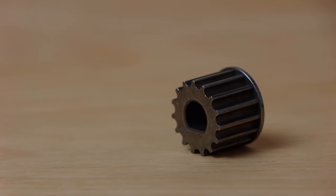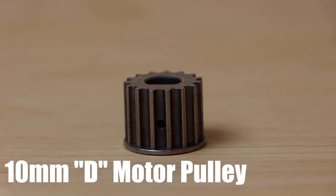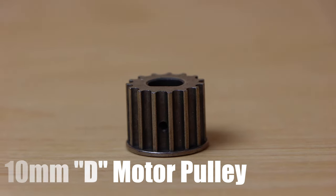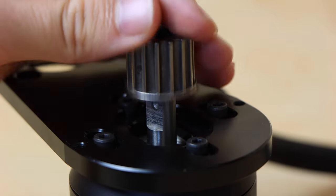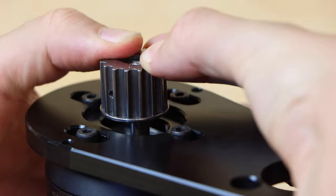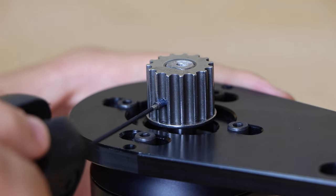The next part is the motor pulley, which is a 10 millimeter D-shaped shaft motor pulley. It's 5 millimeter pitch, 15 millimeter wide, so it's made for 15 millimeter belts. To install the motor pulley on the shaft of the motor, simply slide it over the shaft, and once it's all the way on, use the set screw and some blue Loctite to fix the motor pulley to the motor shaft.